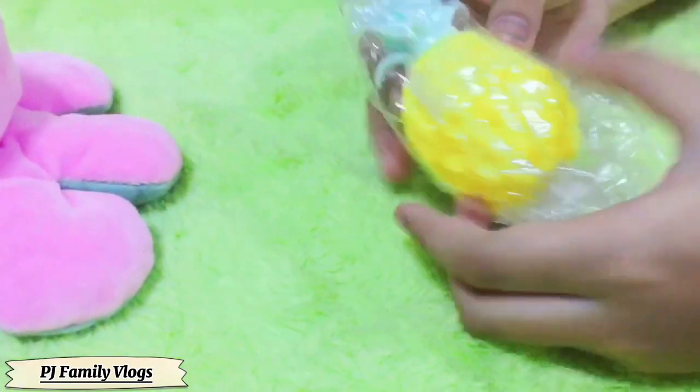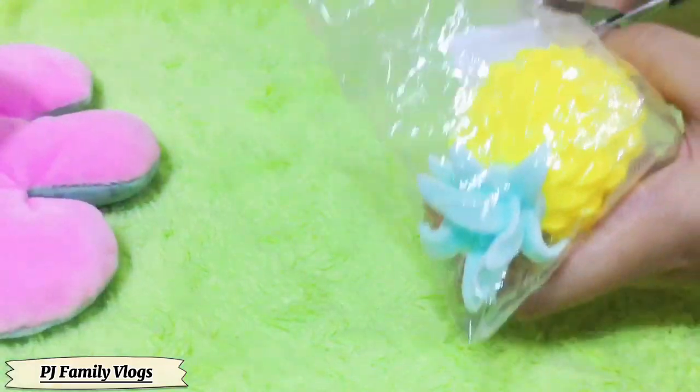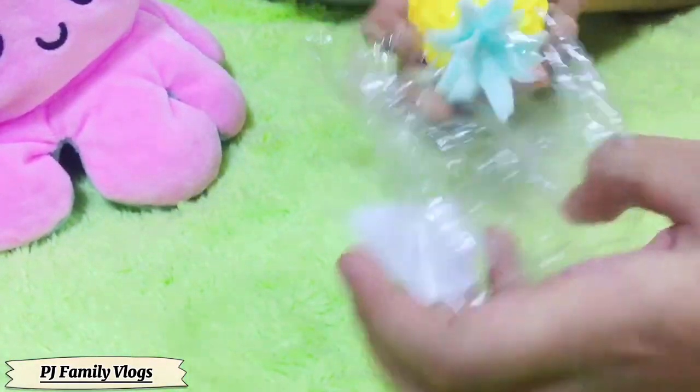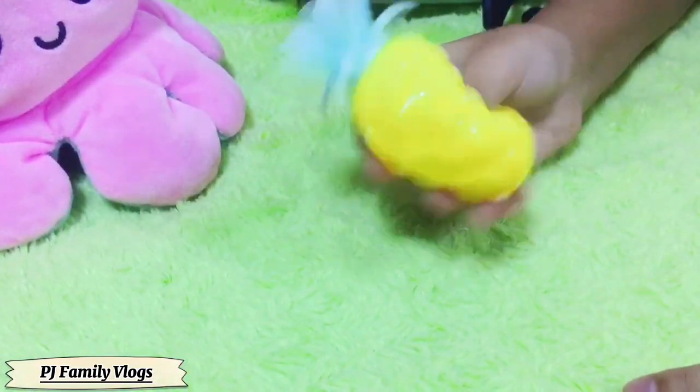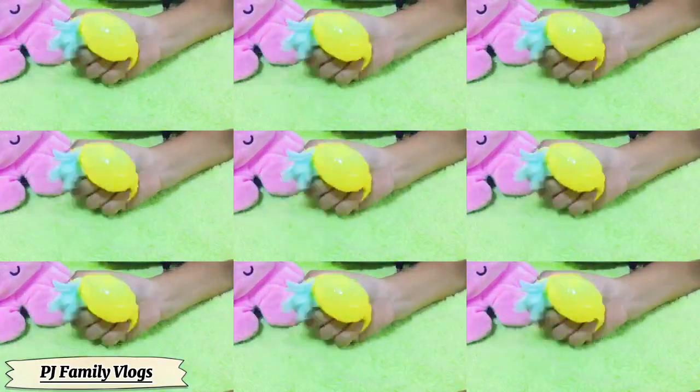There's so many things! Okay, I want to open this pineapple! It looks so cool! Let's open this pineapple! Oh my dog! There's Orbeez! So there's this Orbeez thing! It's a pineapple!